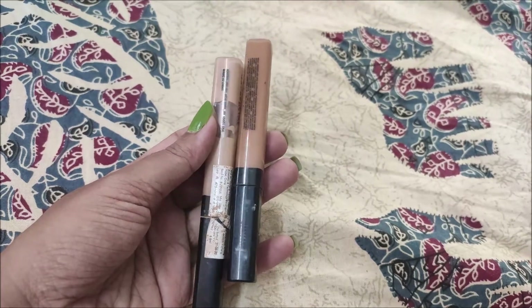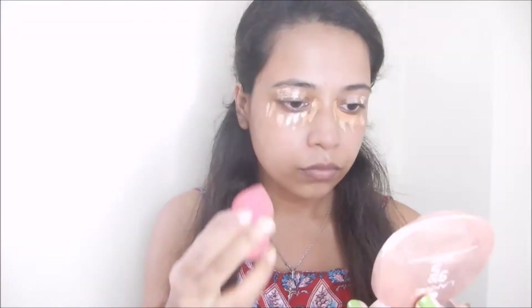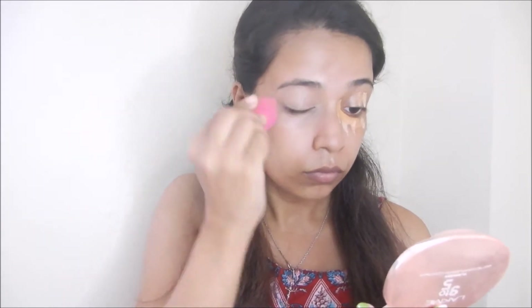Fit Me has two shades — one shade and a darker one called Caramel — because I have a problem with dark circles, so I apply the darker shade to my inner eye corner, then the lighter shade on top of it. After that, I add eyeshadow to my face so the eyeshadow base will look good. I blend it well with a sponge.